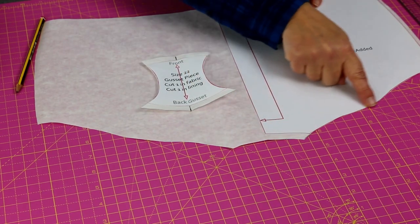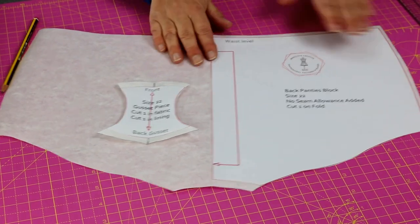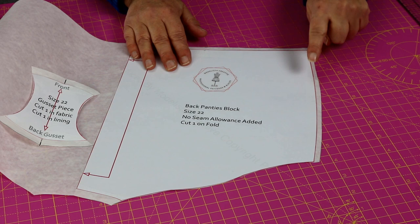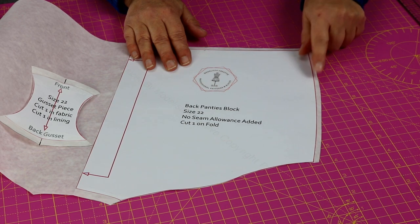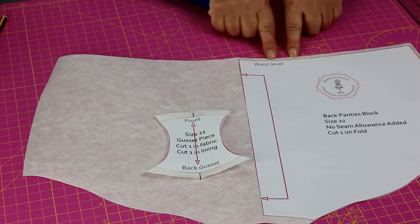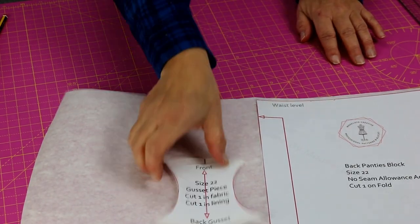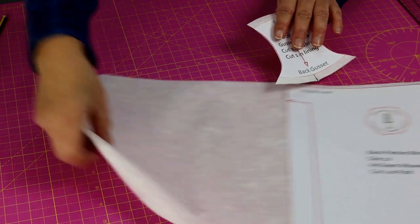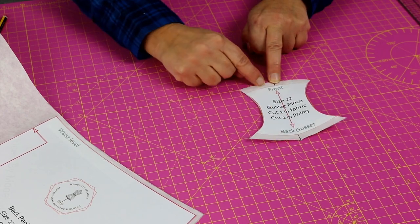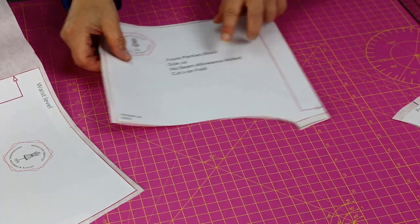No seam allowance on the hem edge — this is the leg — because we're going to bind that edge. I've got seam allowance on my side seam, just a small amount, because I'm going to use an overlocker or a serger, but you can add extra if you want to stitch with a regular sewing machine. A small amount — half a centimetre — on my waist because I'm going to pop knicker elastic on there. I've also got my gusset piece, and I've added a centimetre seam allowance on the back gusset and the front gusset seam.